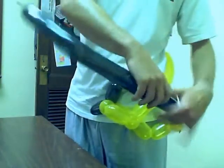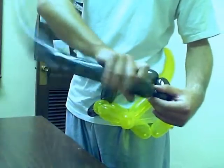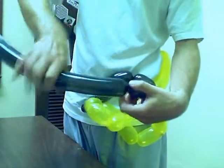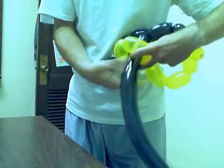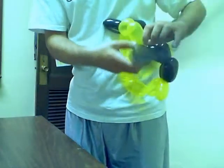These two squares are going to interconnect, so I've got to pull the black one through this yellow one — like so, it goes through the other one and then they connect up. Now I've got to bring it back down to form a square.